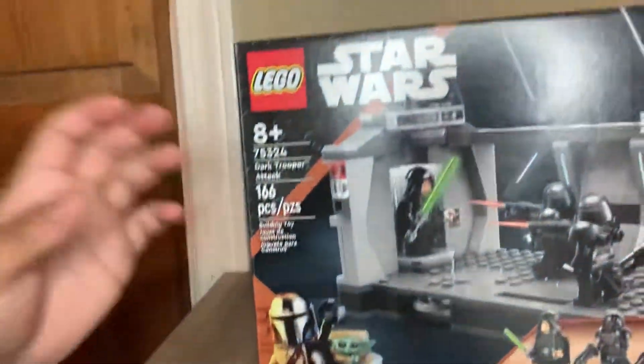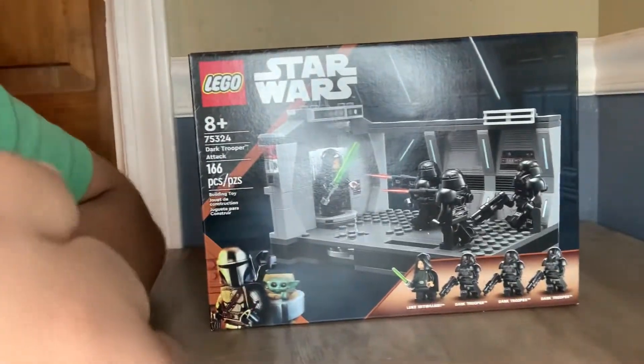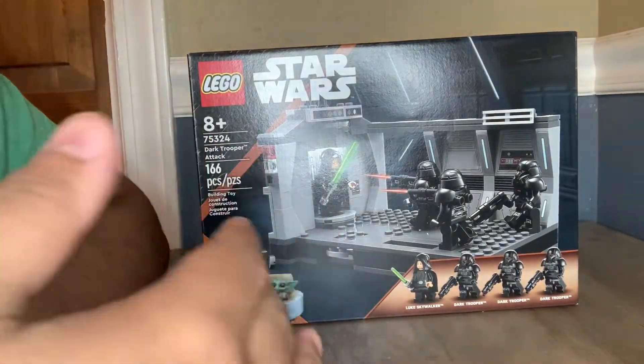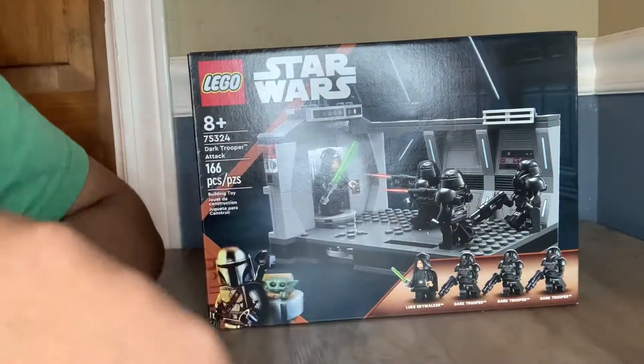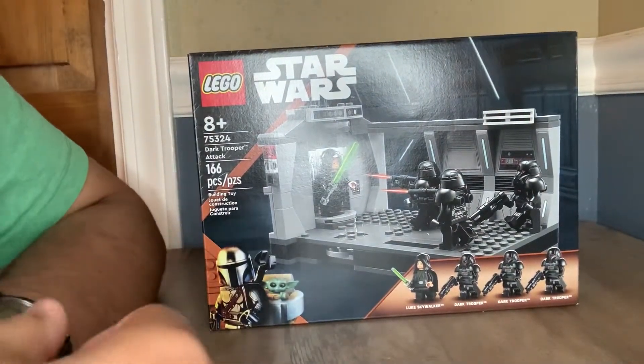So this set — the set I am reviewing today is the LEGO Star Wars 2022 Dark Trooper Attack. This set retails for $30, which is a little on the expensive side, but the three Dark Trooper figures you get only ever come in one other set, and that set is $150, so it makes a little bit of sense for those figures.